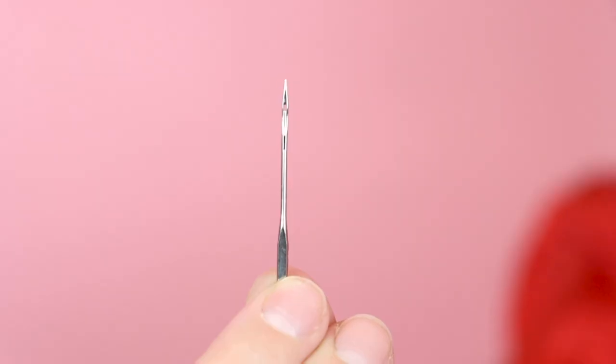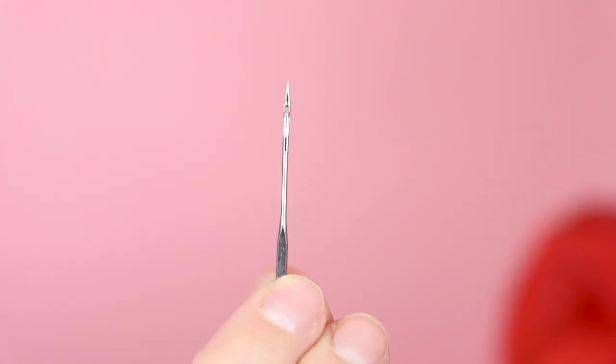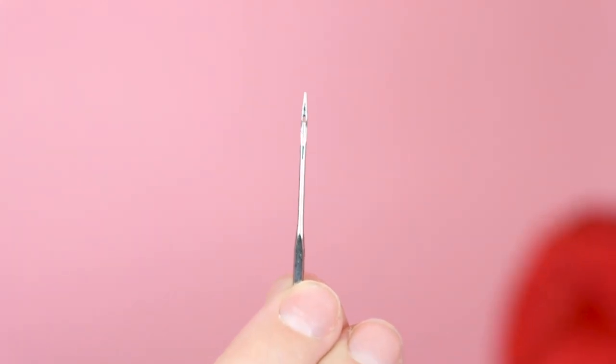Before we sew our sample leather, we're going to need a few supplies. We're going to need a leather needle. A leather needle has a special shape — it's kind of spear-shaped — so that it goes right through the leather and doesn't struggle. Make sure you grab some leather needles; it is the most important part of all of this.